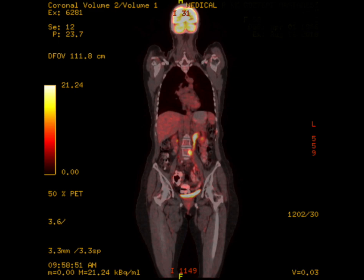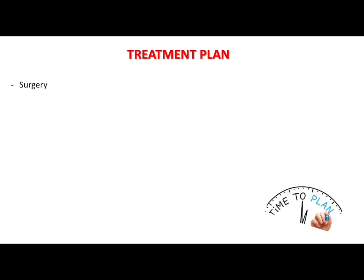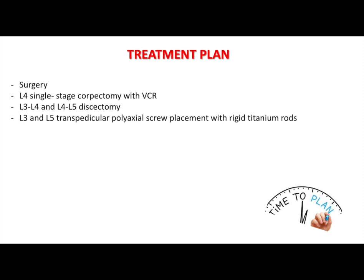After careful evaluation we offered the patient surgery. An L4 single stage corpectomy with vertebral column resection was planned. Additionally, L3-L4 and L4-L5 discectomy with L3 and L5 polyaxial transpedicular screw insertion with rigid titanium rods was performed and an expandable titanium cage was inserted.